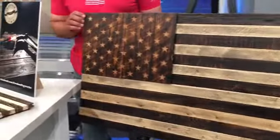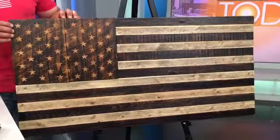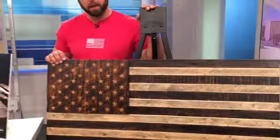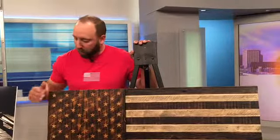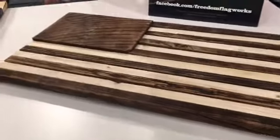I served three tours overseas. There are some companies down south that make these out of whiskey barrels, and I wanted one, but didn't have the money to spend $800 on a flag. So I came up with my own design using barn wood. This particular flag right here is 23 and a quarter by 45. There are actual standards to make a flag proportional, so the hardest part getting started was calculating what size flags we wanted to build. Once I had the math figured out, it was a matter of building templates for a 24-inch flag, like this.